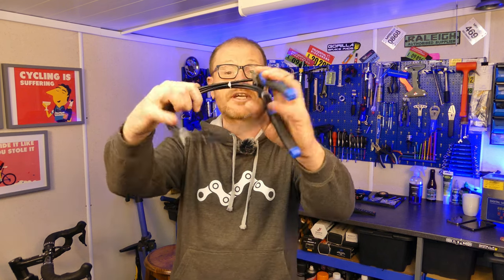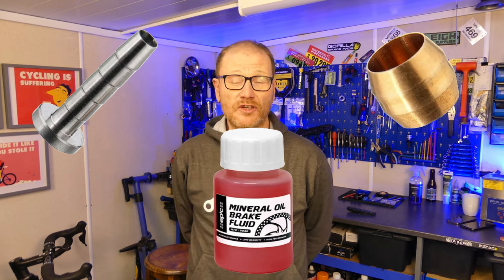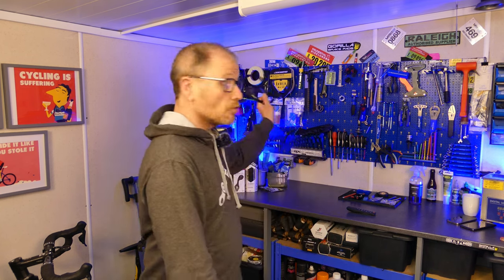The thought of cutting into a hydraulic hose can fill you with dread — you've got specialist tools, olives, barbs, hydraulic fluid, and potentially having to bleed the system. It's like the cycling industry is being intimidating on purpose, but with the correct tools and a bit of know-how you can do this sort of work yourself very easily. In this video I'm going to show you the step-by-step process of how you shorten a hydraulic hose.